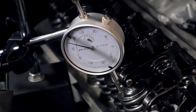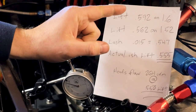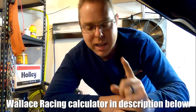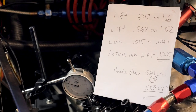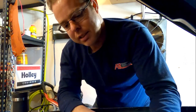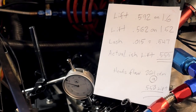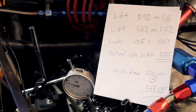I've got my cheat sheet off the cam card. With the 1.6 rockers I was at 592 on the lift. According to the Wallace Racing calculator, 1.52 rockers gives 562 lift. But you also have to factor in your lash — this is a solid roller cam and the lash I put in was 15 thousandths — which puts me right at 547 lift predicted.